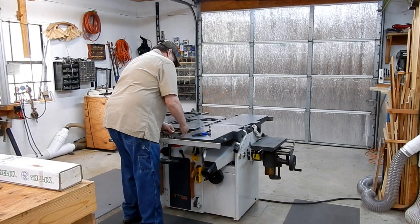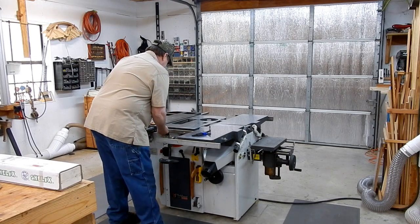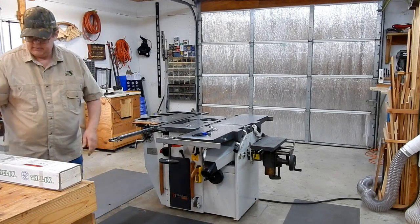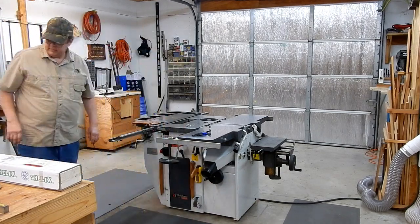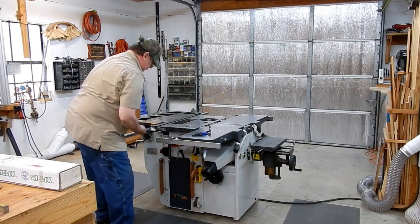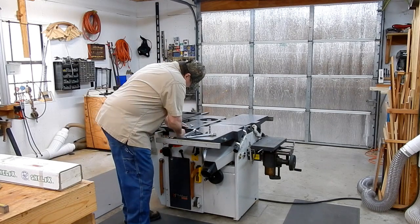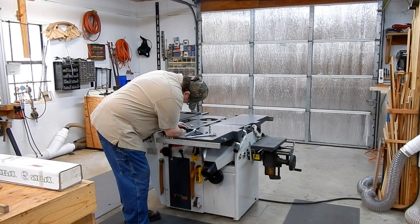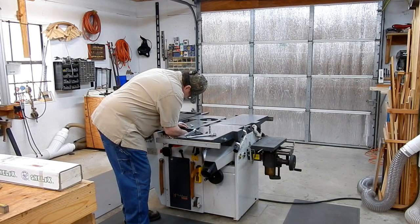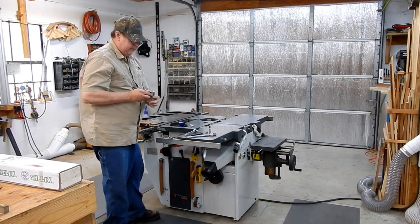I'm going to get this rail out of my way. This is actually one of the two points that I'm going to use to lift this table — we're going to sling it on each side. There goes the bar, and the support is off.